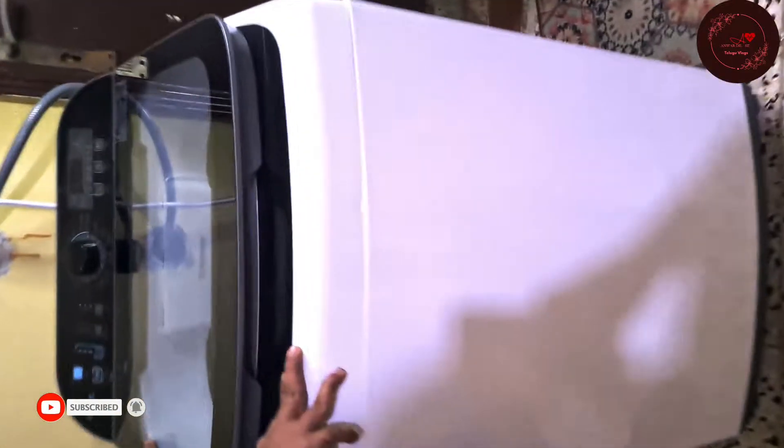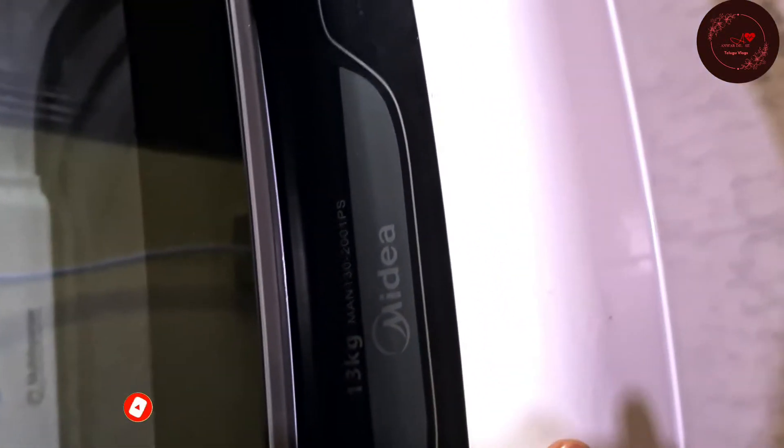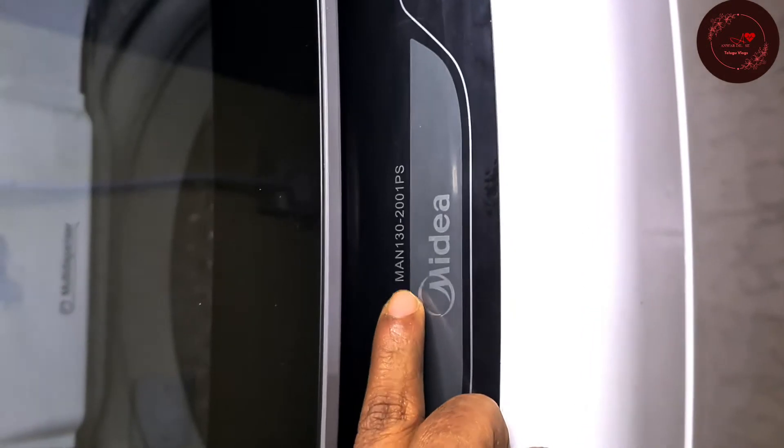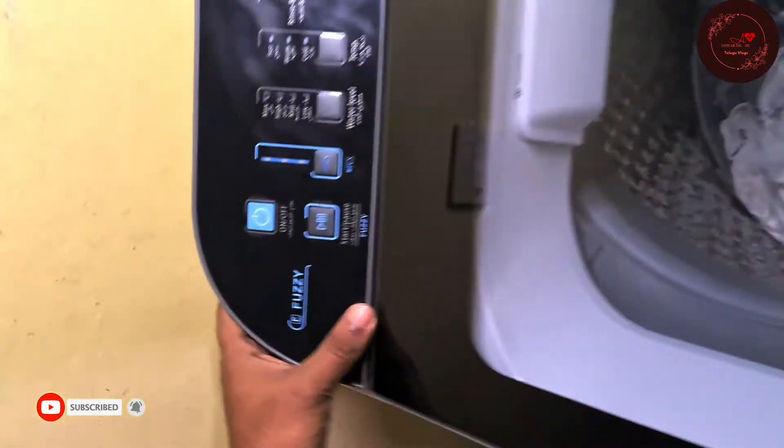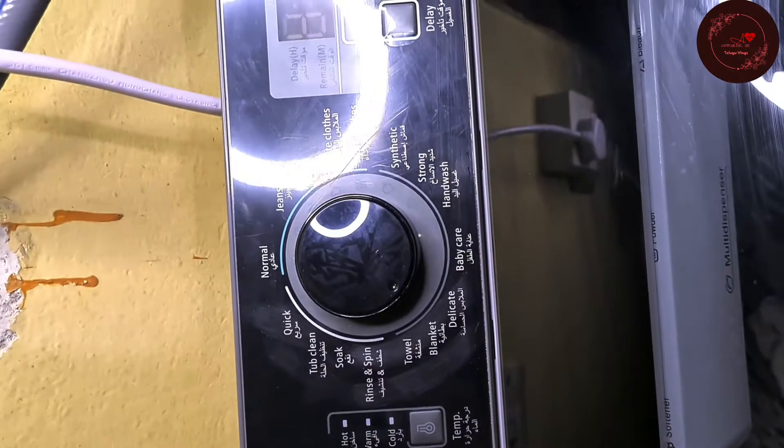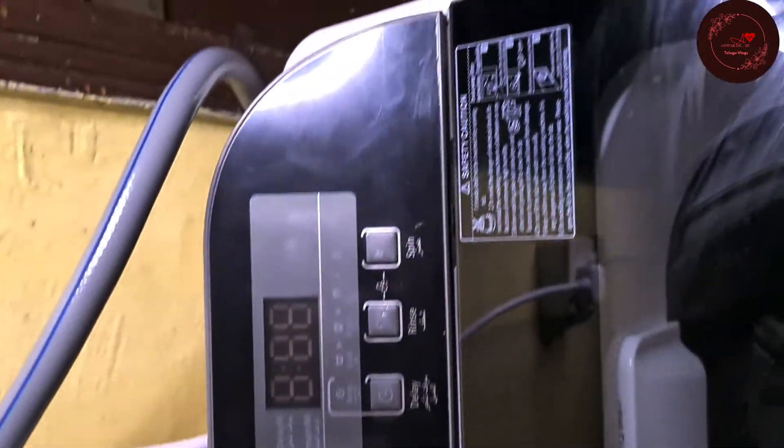Hi friends, welcome to my blog, Anwar Dilse. This is the C-Media Fully Automated Machine Unboxing. Today we are going to see about installation and operation of this media washing machine. The model number is MAN130-2001PS. This model operation video is not on YouTube, especially not in English or any other Indian language — it is only in Filipino. So I am going to explain today about this.